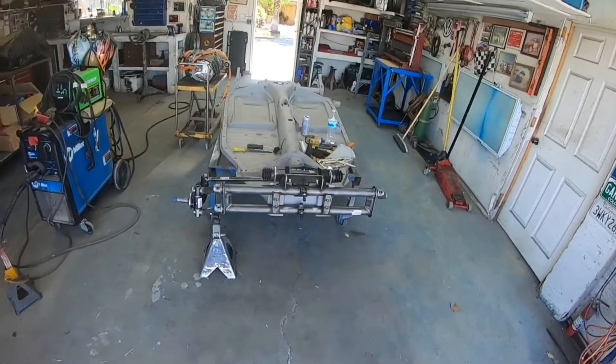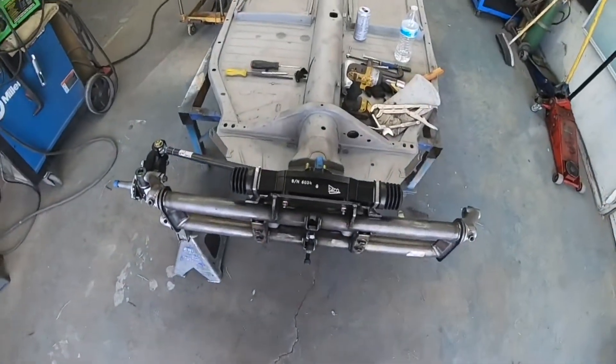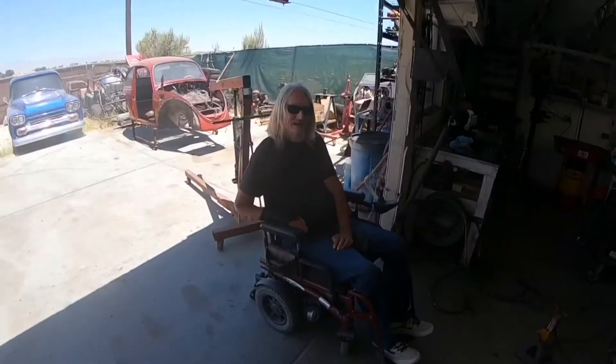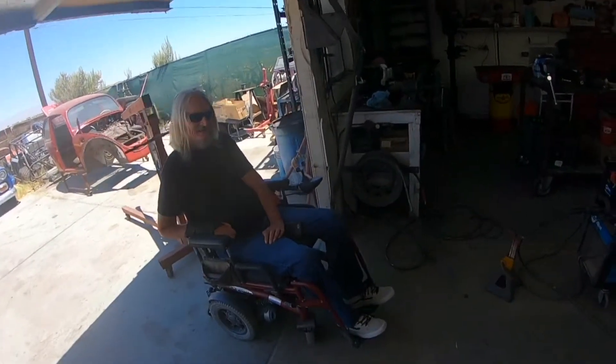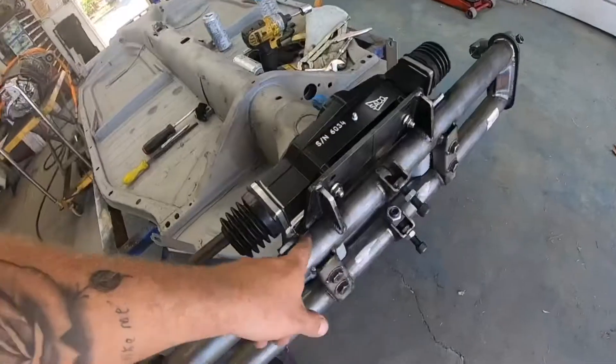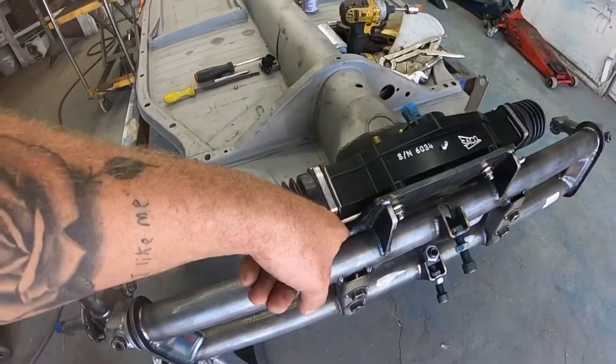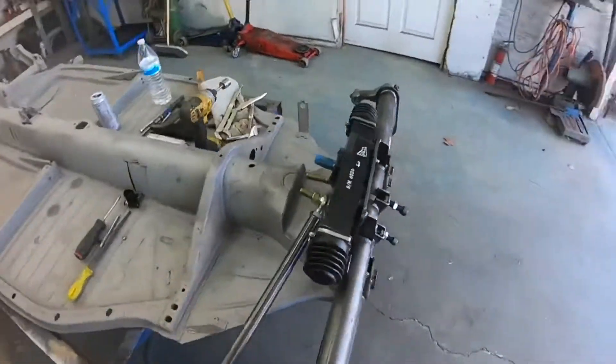A couple hours of blood, sweat, and tears — and finally got the front beam complete, stroked, ready to rock and roll. A couple angry lessons getting yelled at as usual. Finished notching this guy out right here. Boxed it in, welded it in, grinded it down. Got that all set. Cleared the tie rods up here.